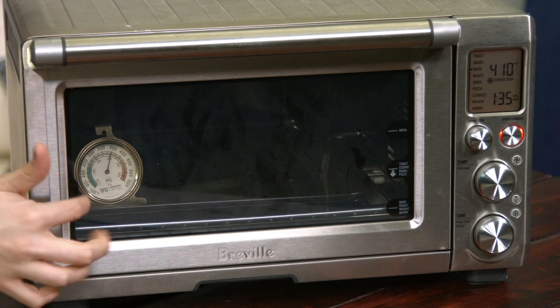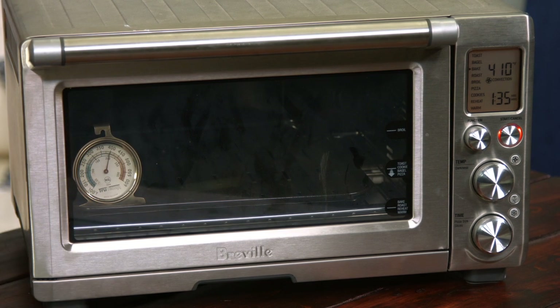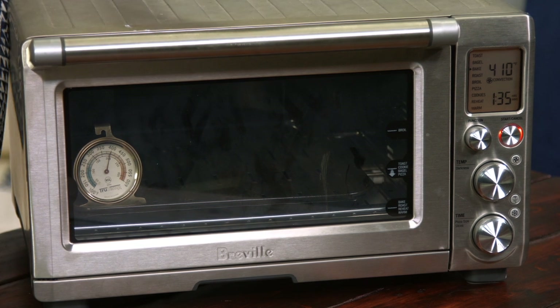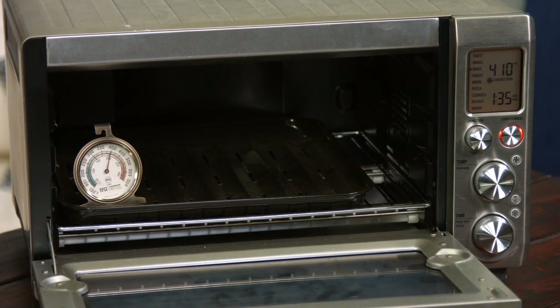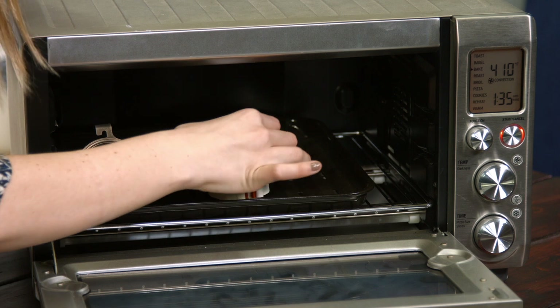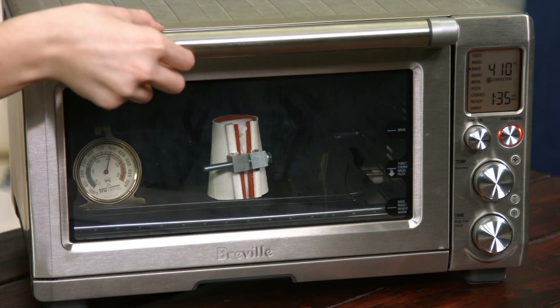You may notice that inside we have a third-party thermometer. That's because with these digital convection ovens, they don't always give an accurate reading, so we want to make sure that the temperature inside is precise. Now we're going to open this up, place our shot glass inside, bottoms up, and we're ready to go.